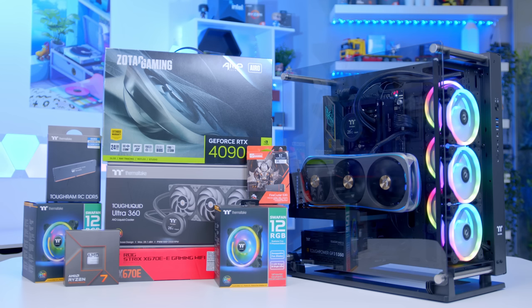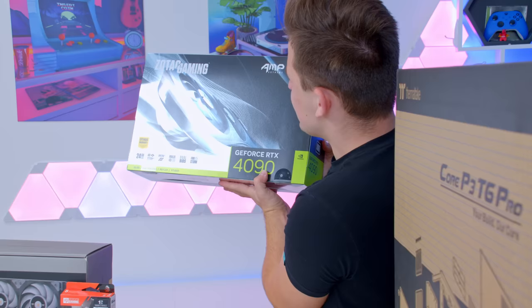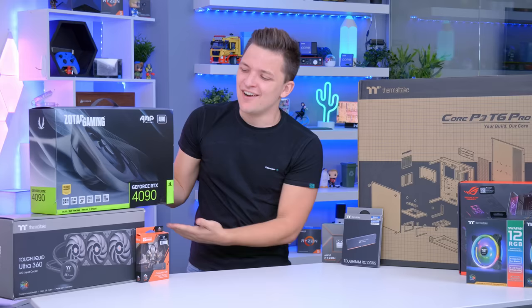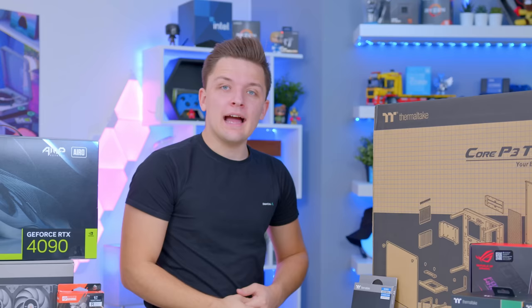In this video, I'm going to be building one of the best looking RTX 4090 gaming PCs you can build. I'll be walking you through all the parts that make it possible, including this behemoth Zotac 4090 design, looking at how you put the thing together, and just how well it performs a little bit later. Let's do this.